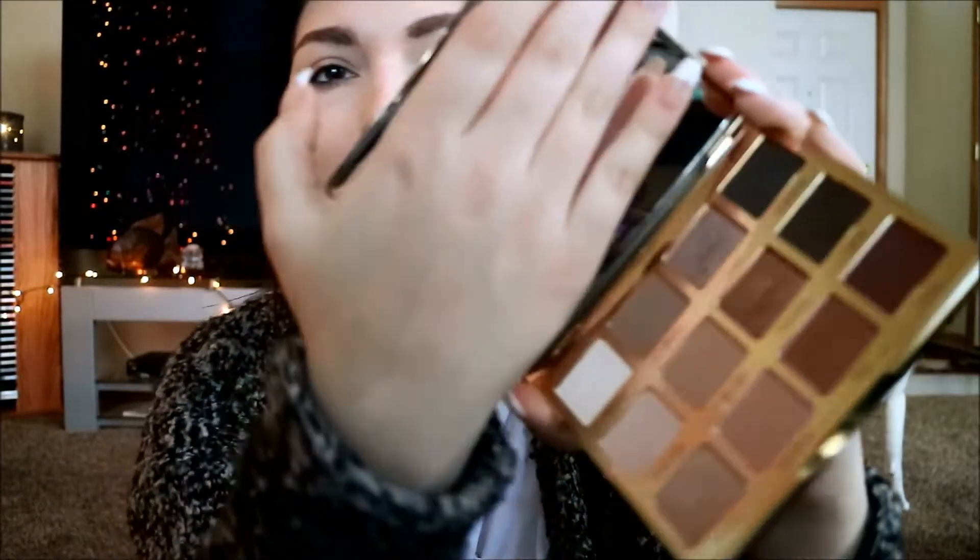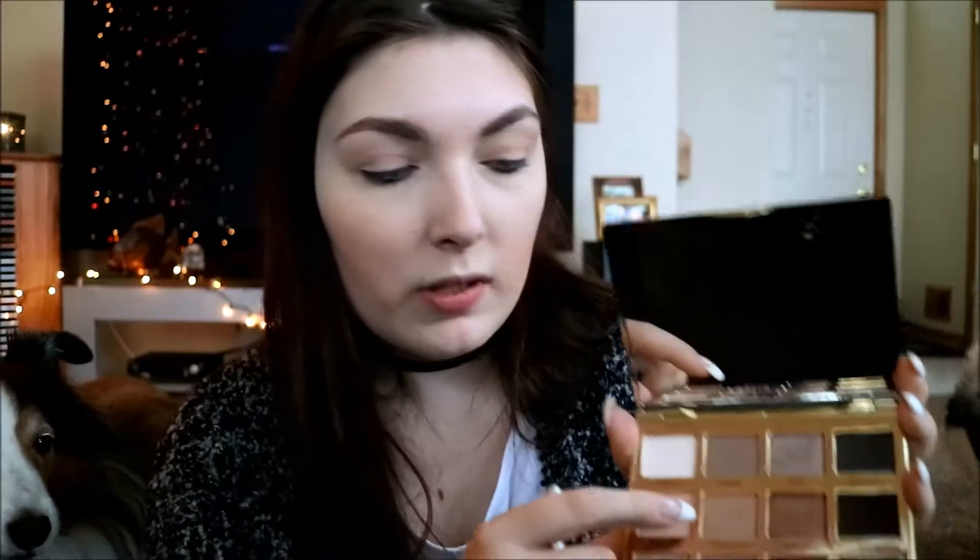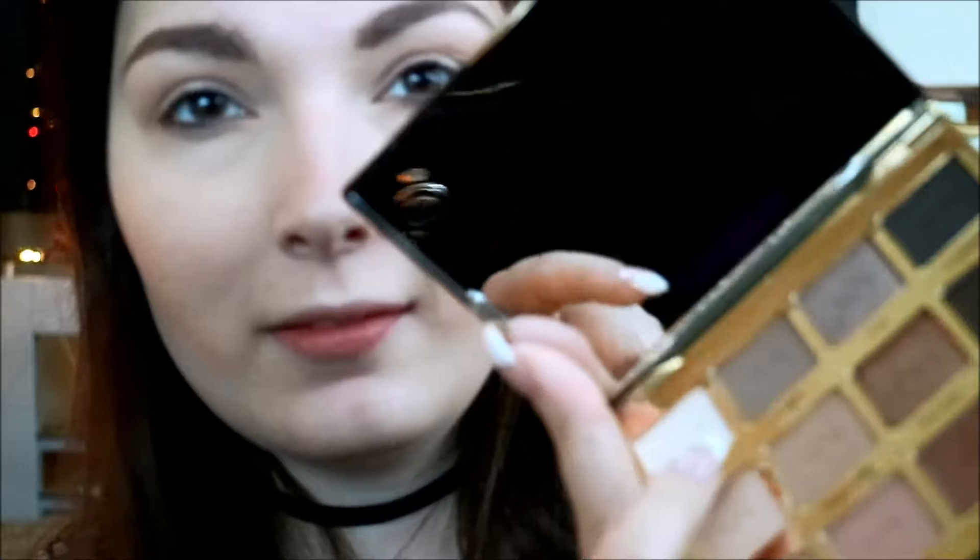The eyeshadow palette I'm using today is the Tartlet in Bloom. I feel like it has a lot of pretty Christmas-y colors, especially those burgundy ones. I'm going to take my Wet n' Wild Eyeshadow Brush — the fluffier one — and go in with Flower Child and put it all over my lid. Then going in with my It Brushes from Ulta, number 105 — just a fluffy blending brush — I'm going to first go in with Smarty Pants and put it in the crease. Then I'm going to go in with Jet Setter and put it in the crease as well to darken it up a bit.